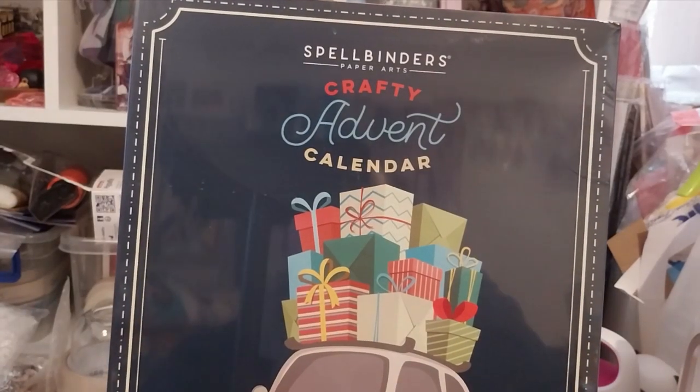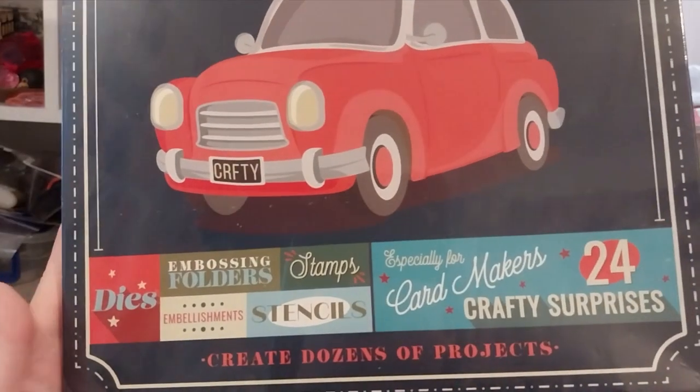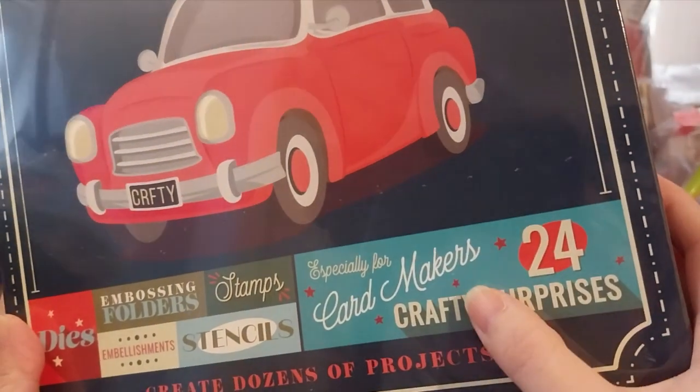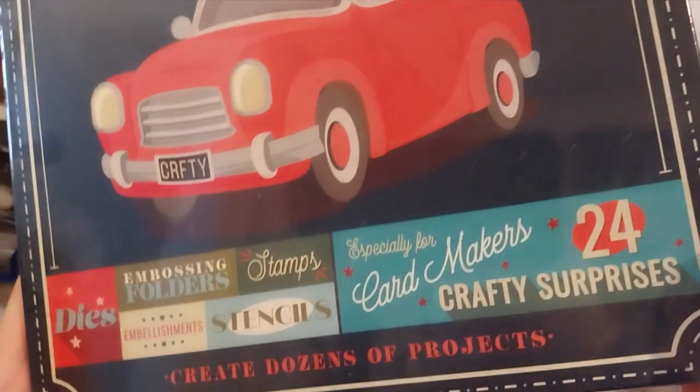We're here, and this is the Spellbinders Crafted at the Calendar 2023. It's got dies, embossing folders, indulgements, stencils, snips, specially made for card makers — 24 crafty surprises and quite dozens of projects.